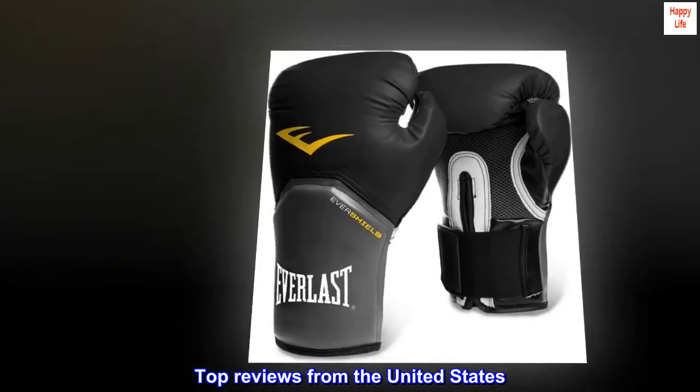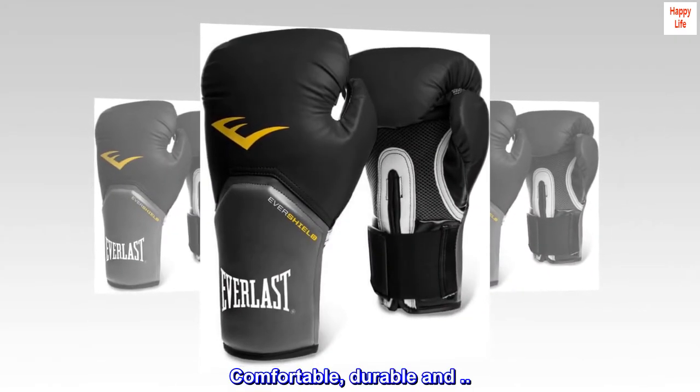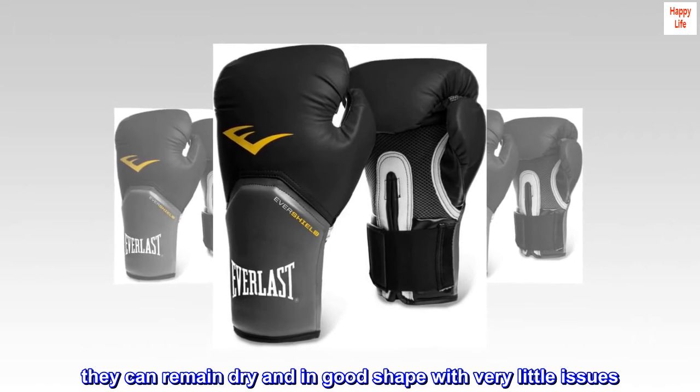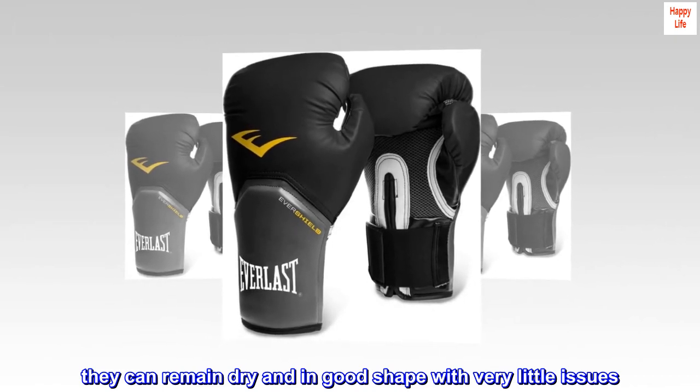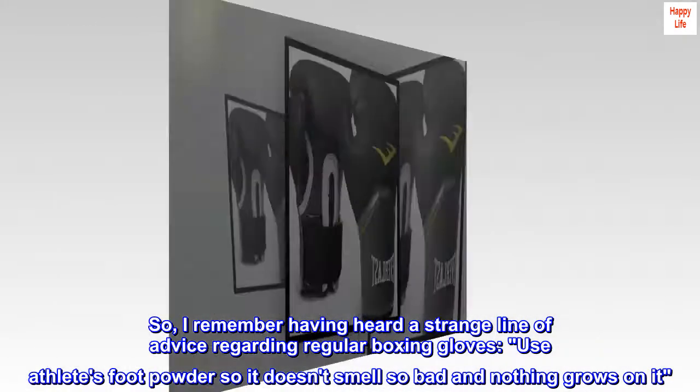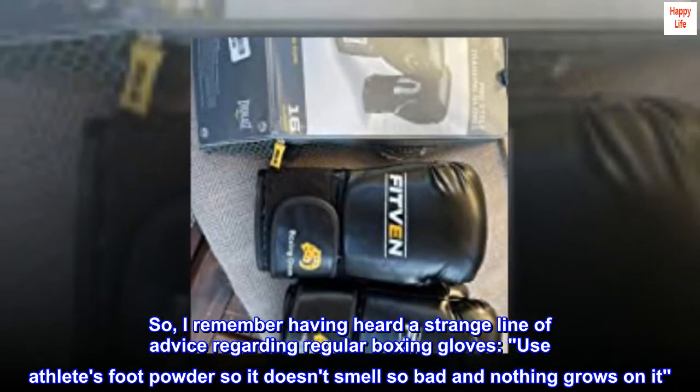Top reviews from the United States — comfortable, durable, and they can remain dry and in good shape with very little issues. I remember having heard a strange line of advice regarding regular boxing gloves: use athlete's foot powder so it doesn't smell so bad and nothing grows on it.